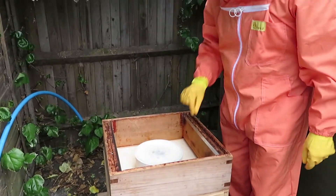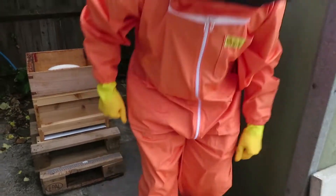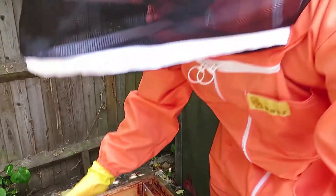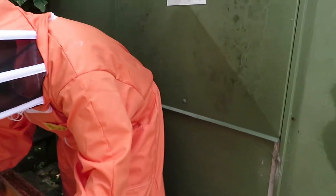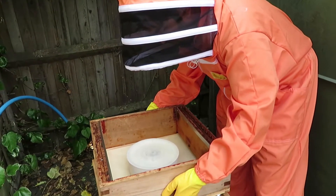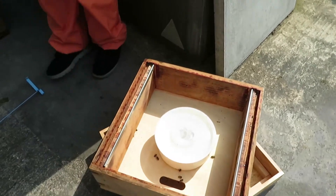If you put that down flat, you can put your super on it at an angle. You can probably lift the whole thing off — the crown board and the super at the same time — and put it down on top. That was a tip that Bill taught me, and then it doesn't all come apart.